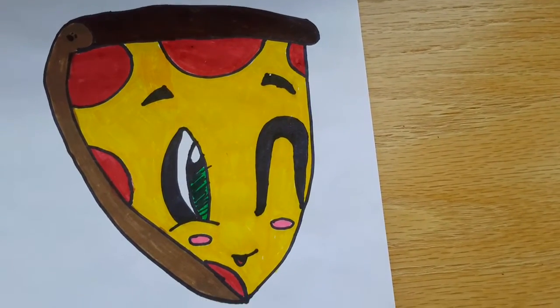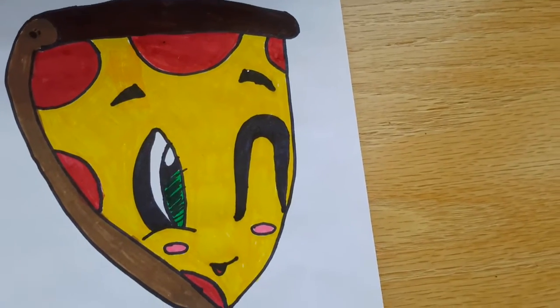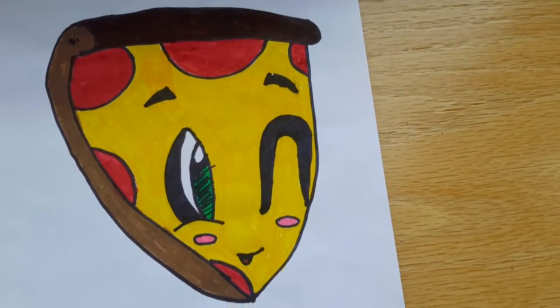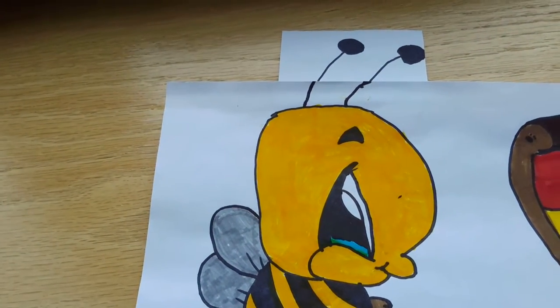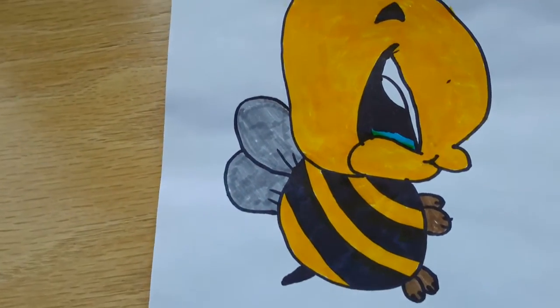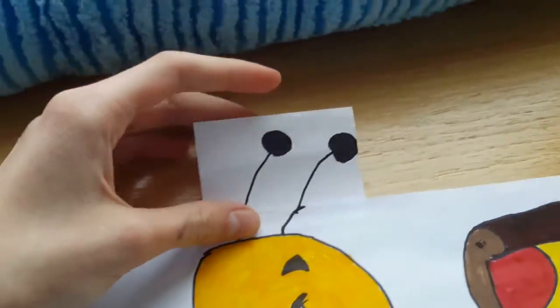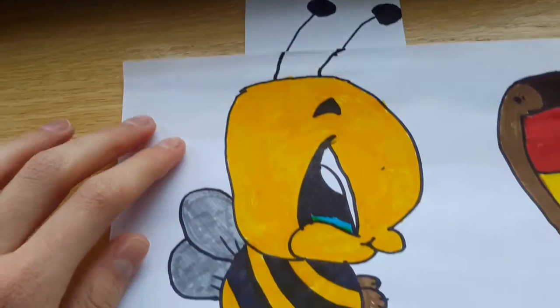Next I have this cute pepperoni pizza and it is winking. And then this bumblebee. Right here I ran out of space for the antennas, so I had to add a piece of paper.